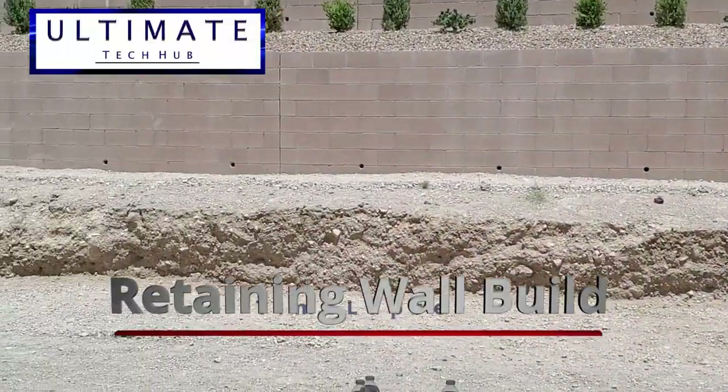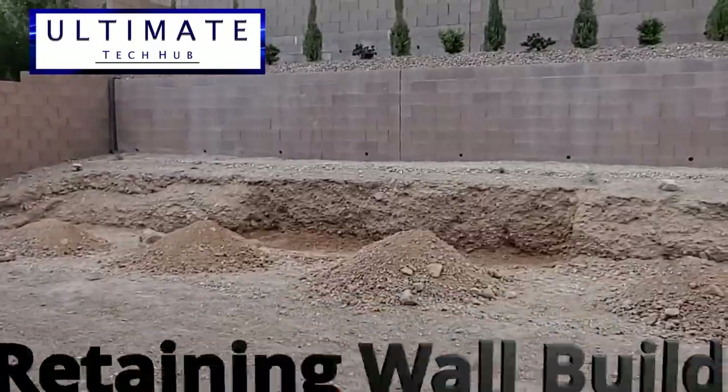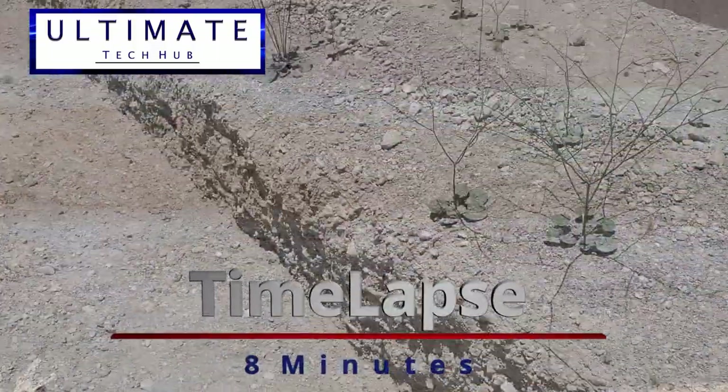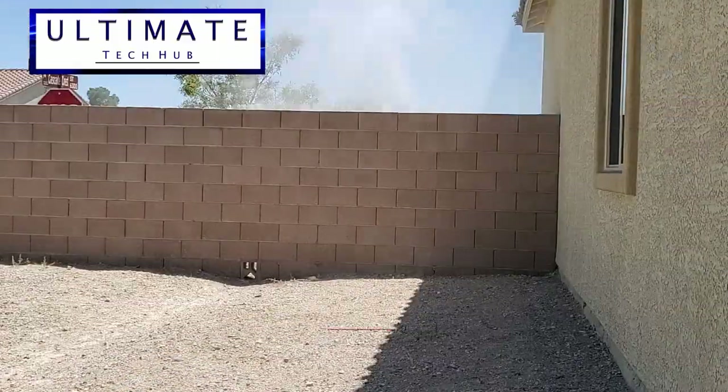We decided to build a retaining wall in our backyard. This retaining wall is about 75 feet long and two to two and a half feet tall. It will essentially match the other retaining wall behind it. Let's get started.